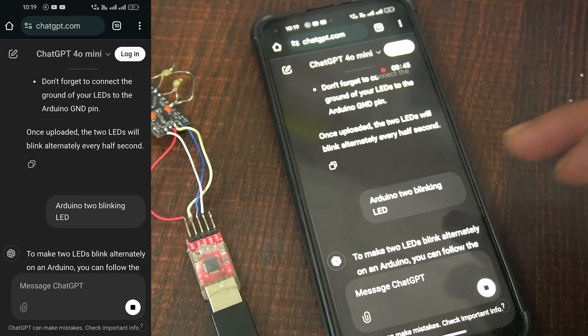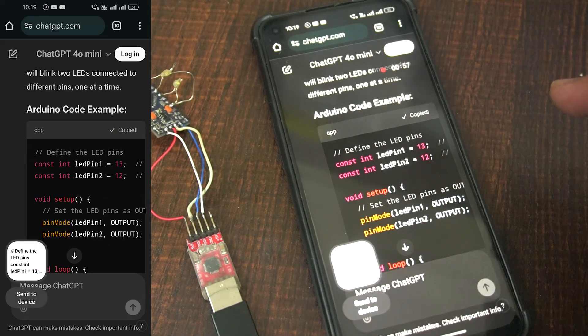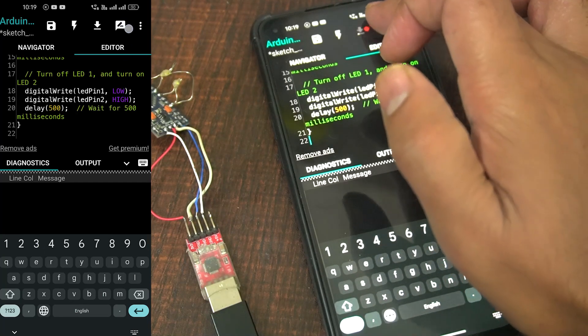Step five: Write the code. Open the app's editor and write your Arduino code. For example, a Blink LED program. Here's an example of a basic Blink code.